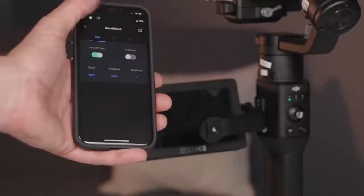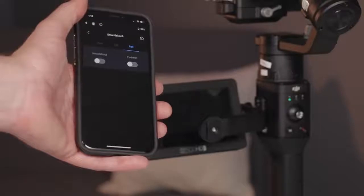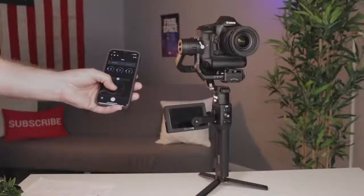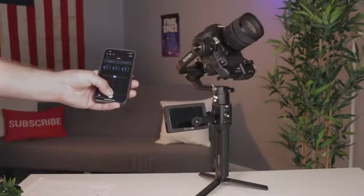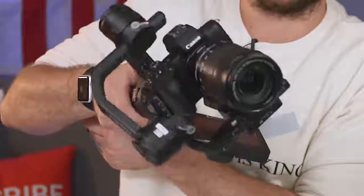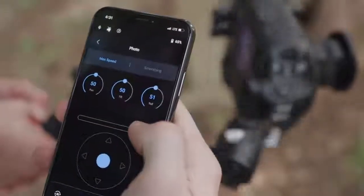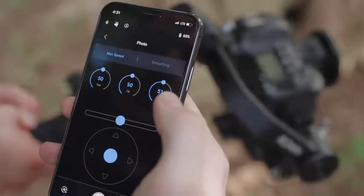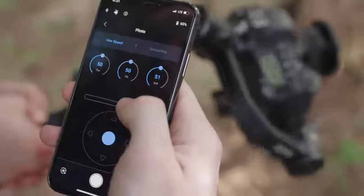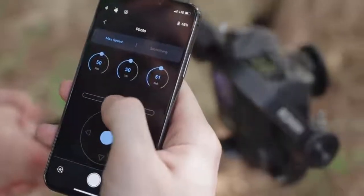One really great thing about the DJI Ronin S is the app. We have a full-featured app that lets us do hyperlapse, time-lapse, and motion control using sliders. When we were shooting b-roll for this video we did a cool experiment with the roll axis — our friend Joseph used the app to do a move while I was operating the gimbal. If you have an extra hand it's really nice to have that wireless connectivity with the iPhone app.